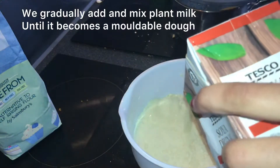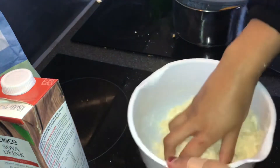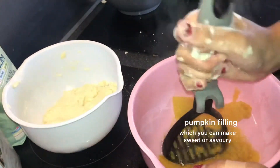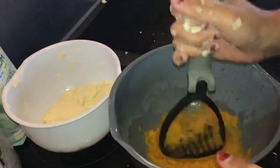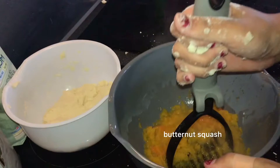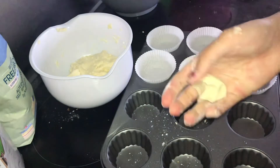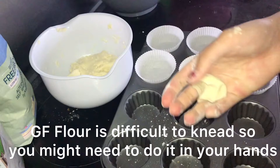Then we gradually add and mix plant milk until it becomes a moldable dough. I'm choosing savory. As the butternut squash is for cupcakes, I would add the sugar at this point so you can tell if it's enough. Gluten-free flour is difficult to knead, so you might need to do it in your hands.